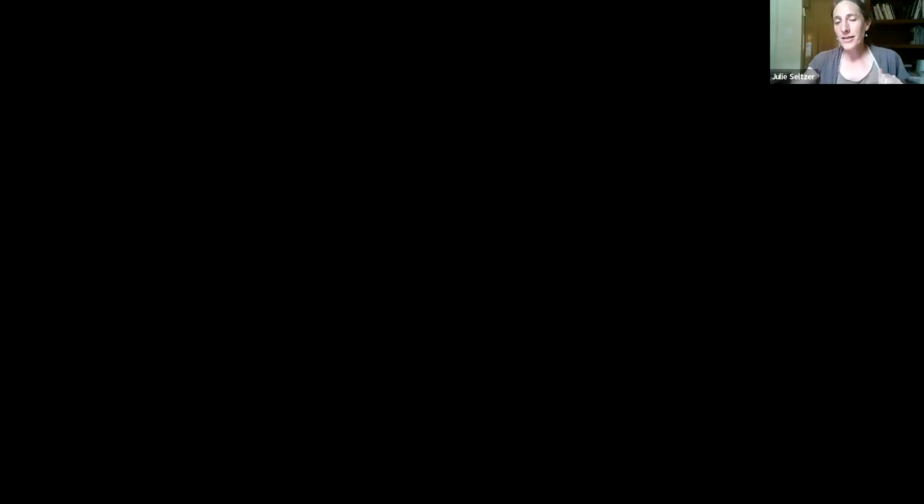How are scrolls stored? Once they're finished, they're usually stored upright in an ark in a synagogue — that's typically where they're stored. As they're getting written in my home, they're stored in a museum-quality large box, with the sheets piled up. On that note, I'm going to share my screen, because that is where we're starting — with the Torah piled up in sheets.